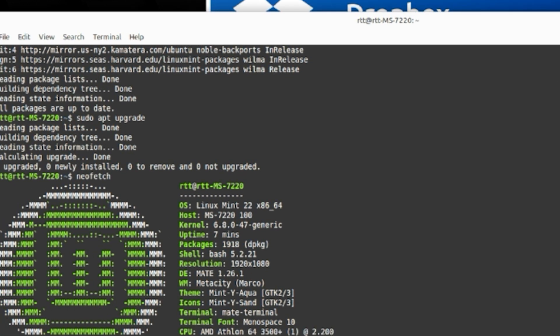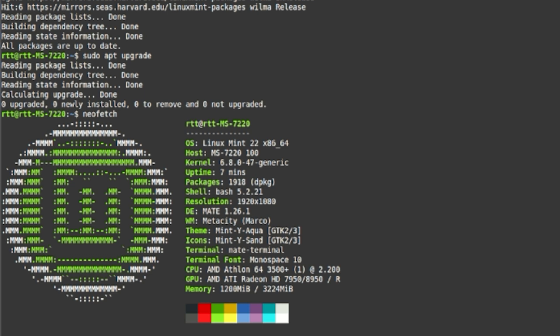After upgrading and updating apps, you need to run the obligatory neofetch. We're running 64-bit Linux Mint MATE 22, kernel 6.8.0-47. I've got this set to 1920x1080 but it can run at 4K. We have our processor: AMD Athlon 64 3500+ at 2.2 gigahertz — we really could do with an overclock but not sure how well it would handle it. Here's our ATI Radeon HD 7950, and we have 1.2 gig used of the 3.22 gig of memory. It's not a very lightweight OS, but it is what it is.